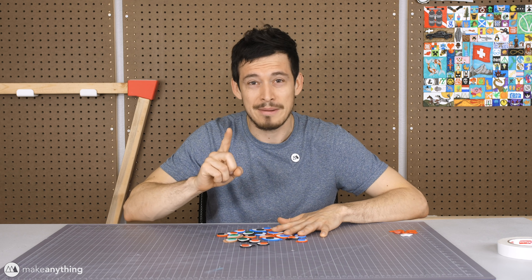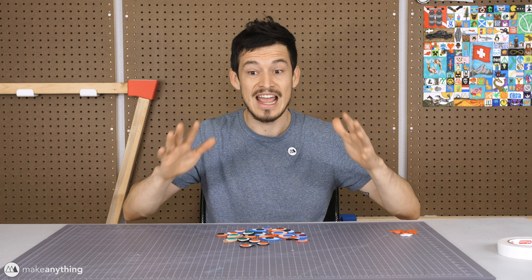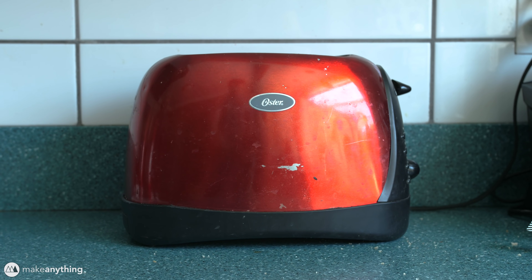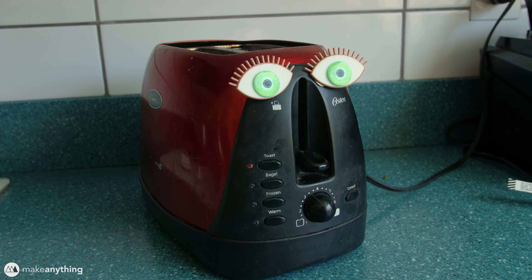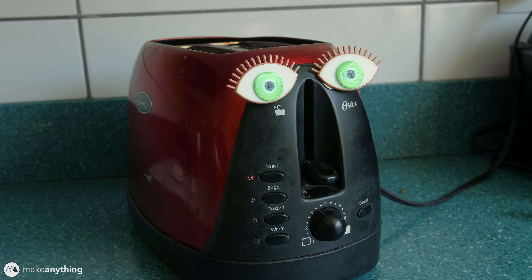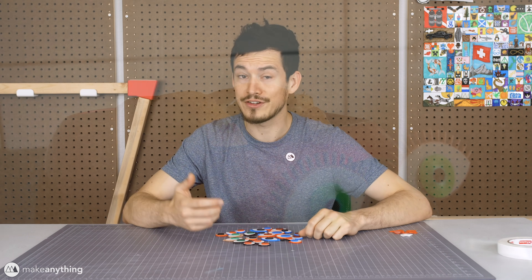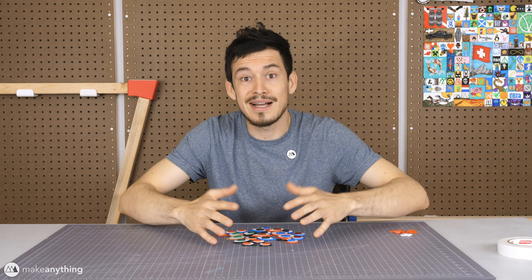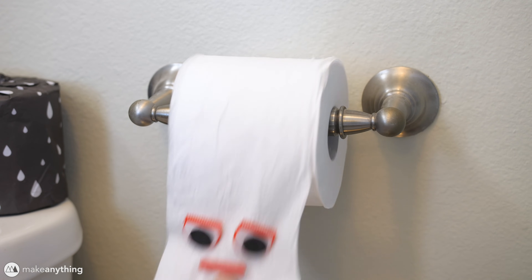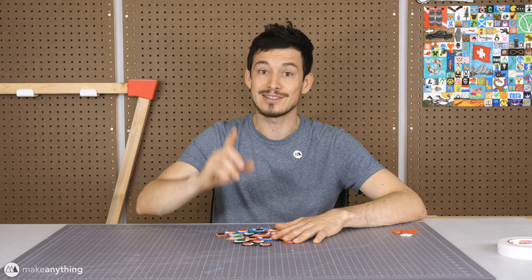Googly eyes are actually very powerful. Think about it — you can stick googly eyes on anything and suddenly it's interesting. Got a boring old toaster? Stick some eyes on there and now it's a very interesting, introspective toaster. What's it thinking? Bored of your old phone? Stick some googly eyes on there and suddenly it's the talk of the town. Stick some eyes on a roll of toilet paper and suddenly you've got a conversation piece. Googly eyes are powerful.